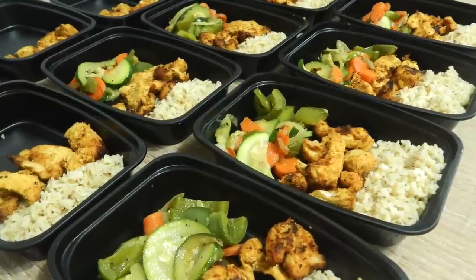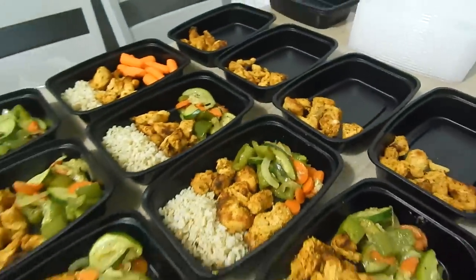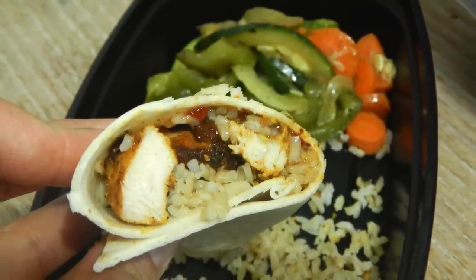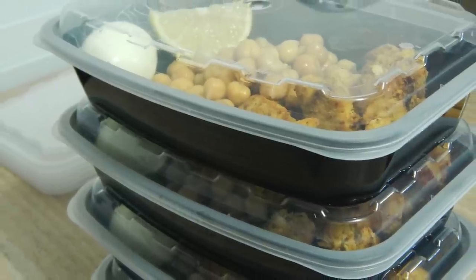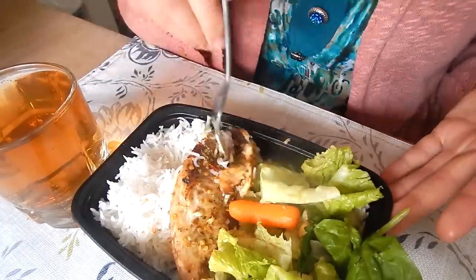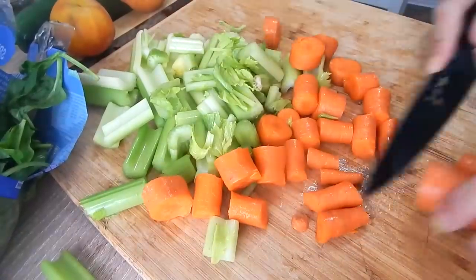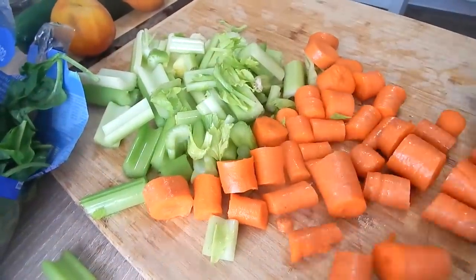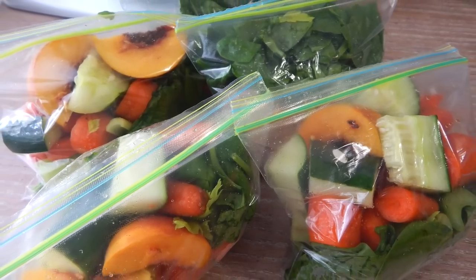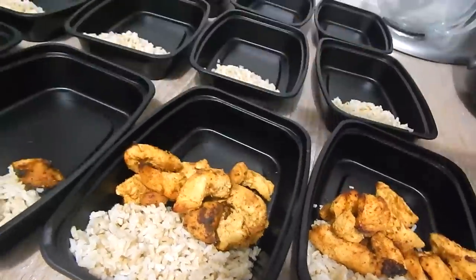Assalamu alaikum and hi there friends. Welcome to my healthy weekly meal prep video. In today's video I'm going to share a few healthy meal prep ideas that I do during the week or throughout the week.